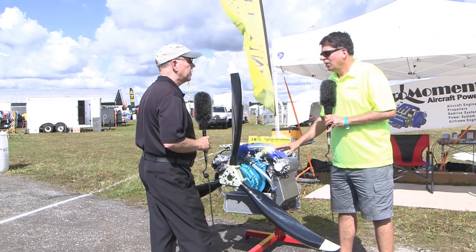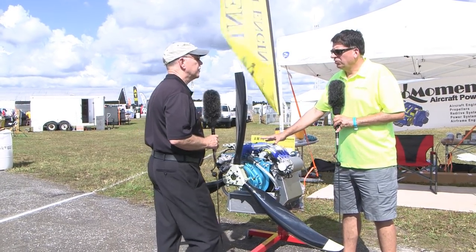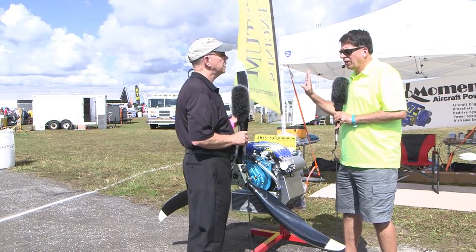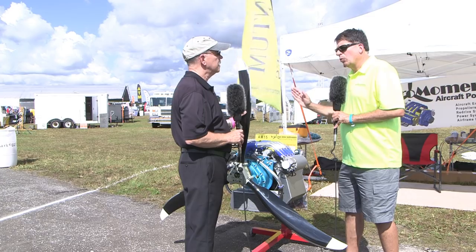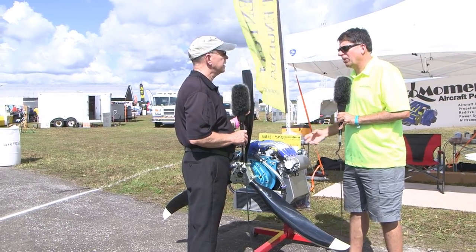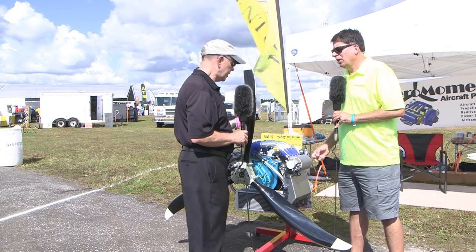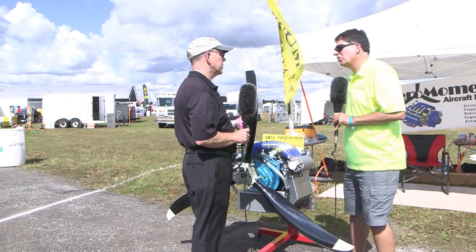Either one can be done upright. The slant configuration is something Suzuki also does, so we didn't take an engine that was only designed to operate vertically and slant it over — we actually took one that can operate either way. There are minor differences with baffling, oil pan, and oil pickup between them, and we utilize those changes when we do the conversions.